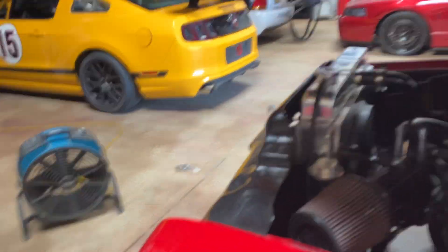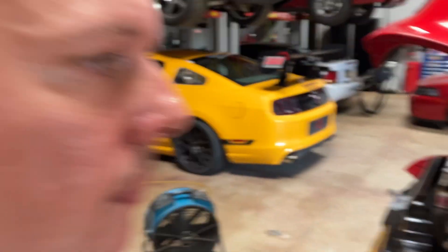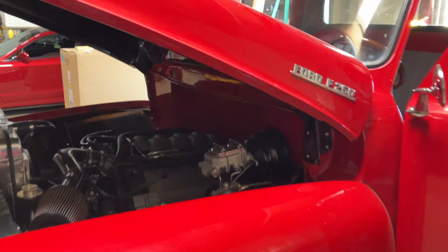This solution from ProForm with their variable speed controller is around 130 or 140 bucks from Summit Racing. Easy to do. That's how you do it.